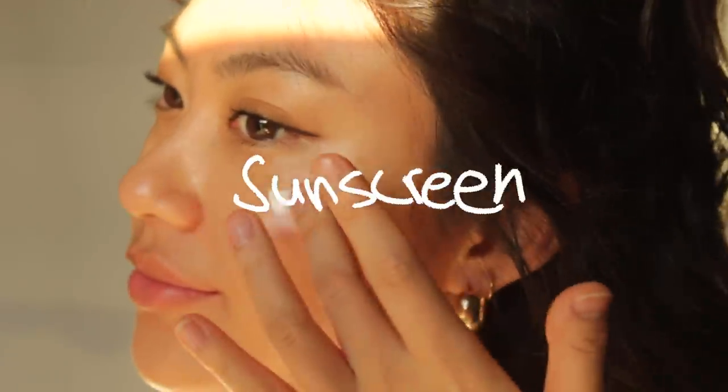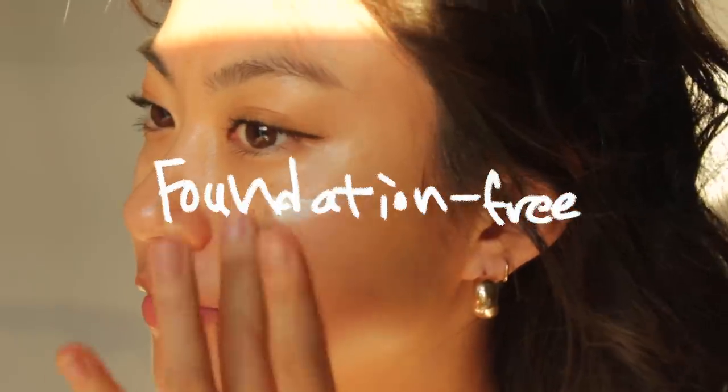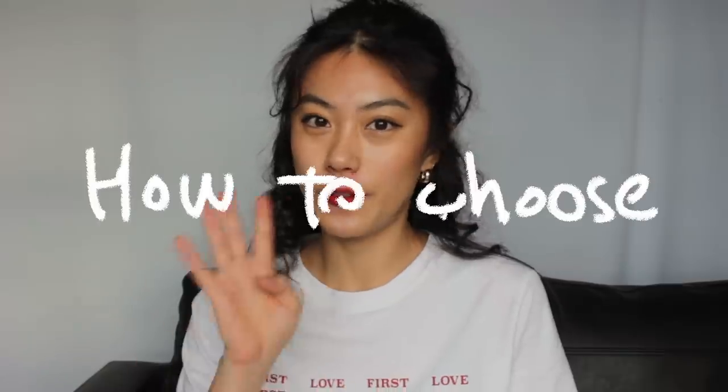Hi guys, this is Hailey. Today I'm going to talk about sunscreen, especially for foundation-free looks. I've been asked a lot what kind of sunscreen I'm using for foundation-free, or if I just apply concealer or bronzing powder over the sunscreen. I'm going to answer some questions you guys asked me and give some tips for choosing sunscreen for foundation-free. I'm going to tell four tips to choose sunscreen.